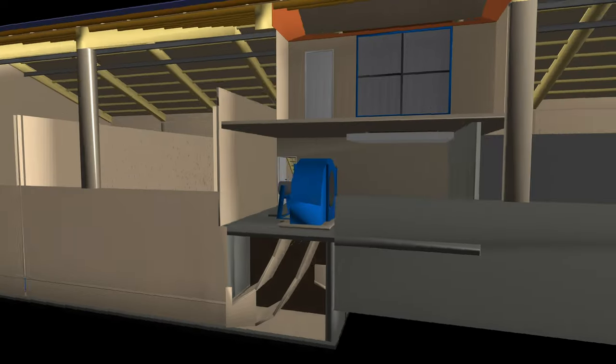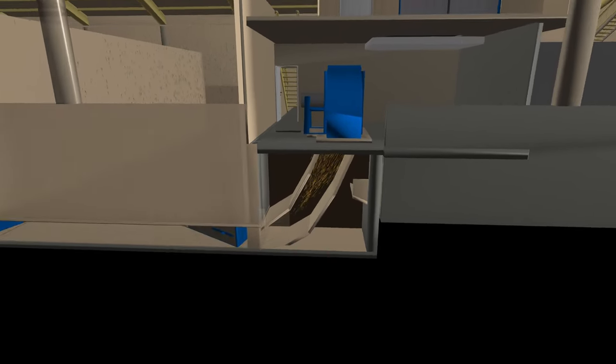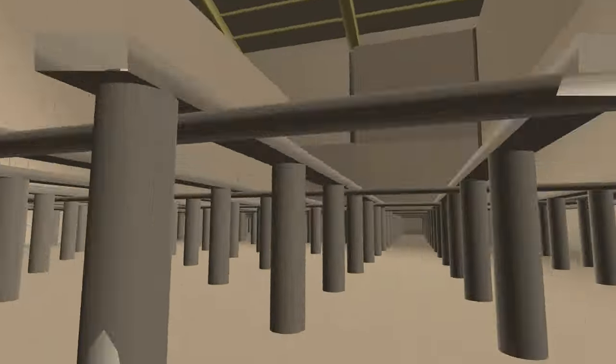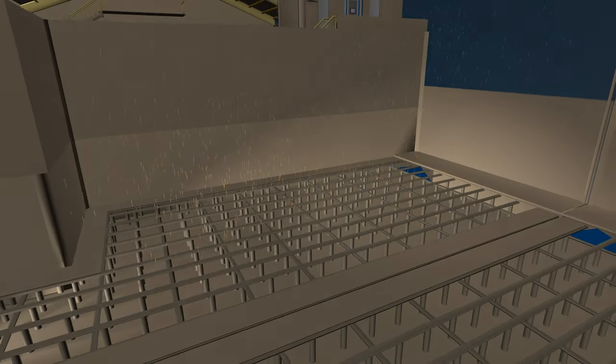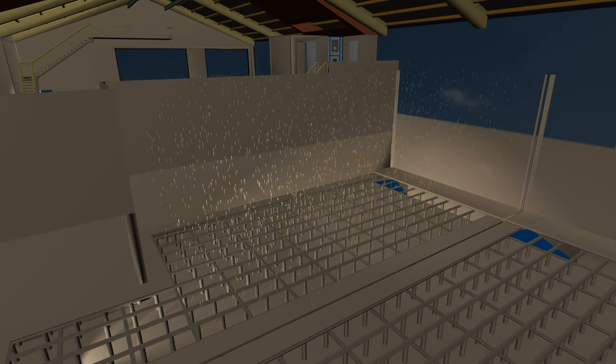The cycle of a mechanical hay drying system begins with the fan. From there, air is blown into the hay box, which aerates the haystack evenly from bottom to top through a grating. During this process, the air absorbs moisture from the haystack.